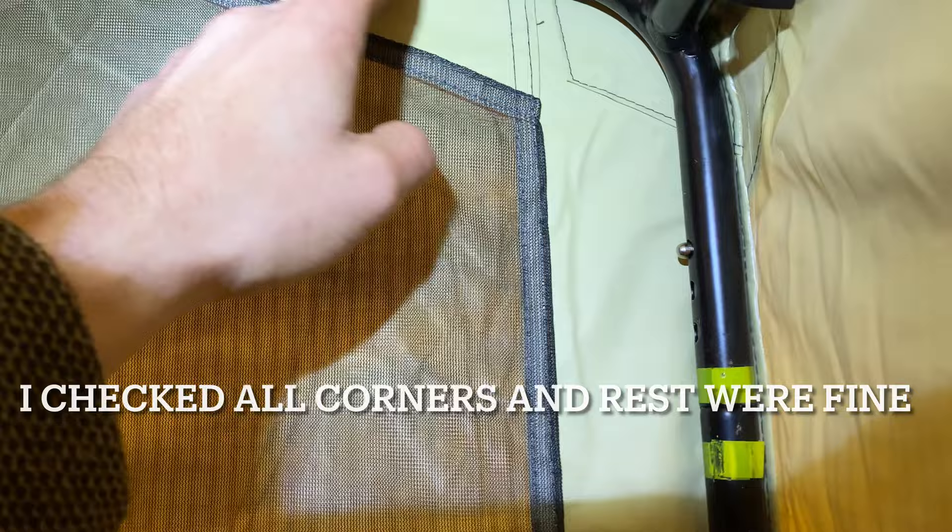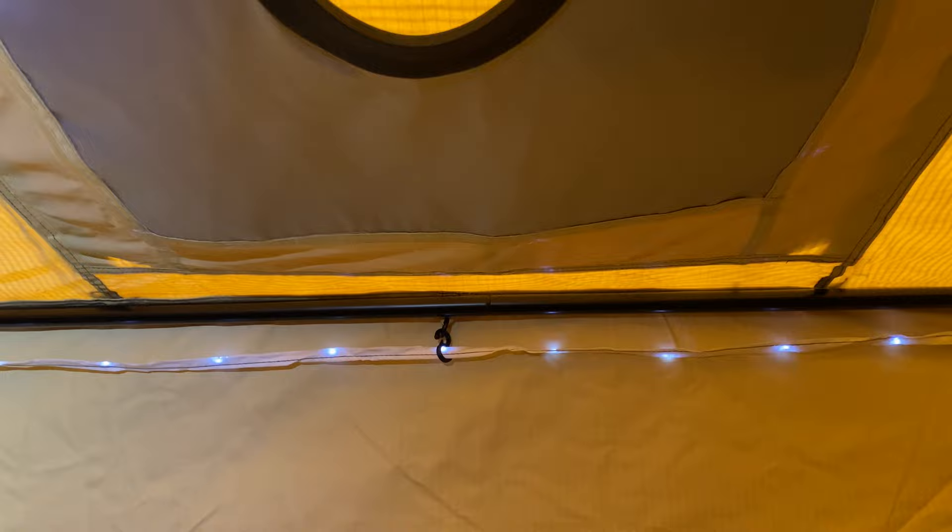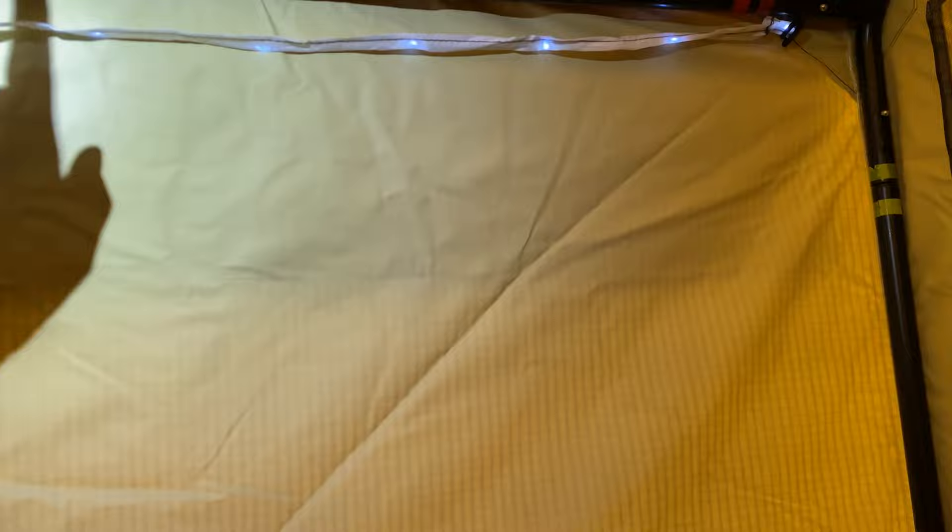This corner's solid. Alright guys, two leaks right in this corner with the stove jack. I did hear that the stove jack had problems - that water gets in here, pools up, and starts to leak. The guy did not lie about that, that is true.